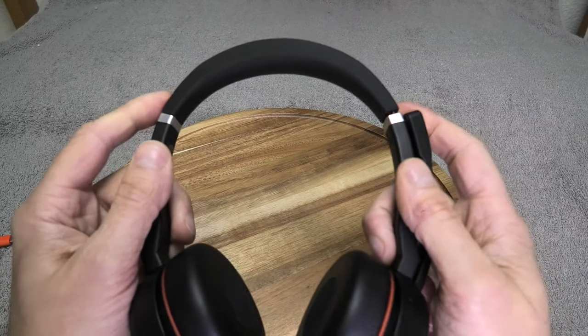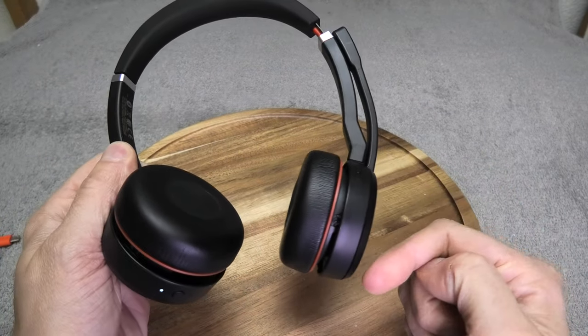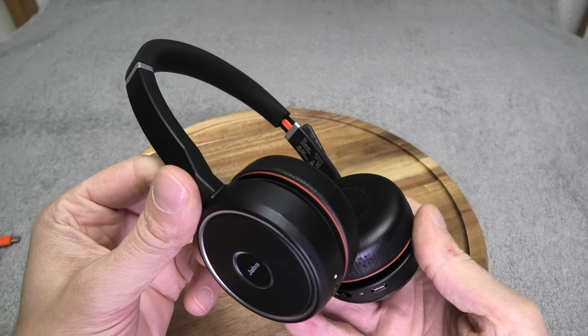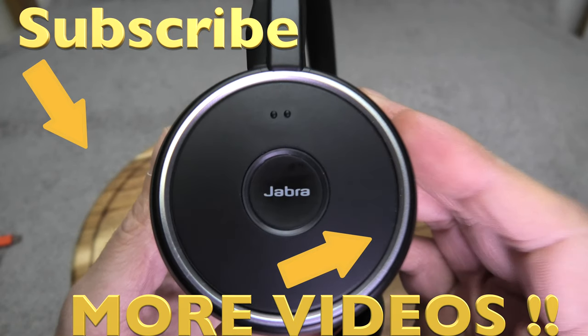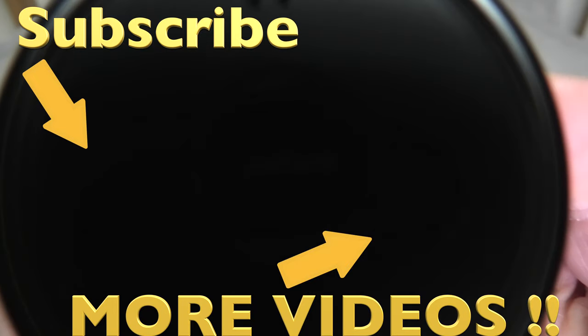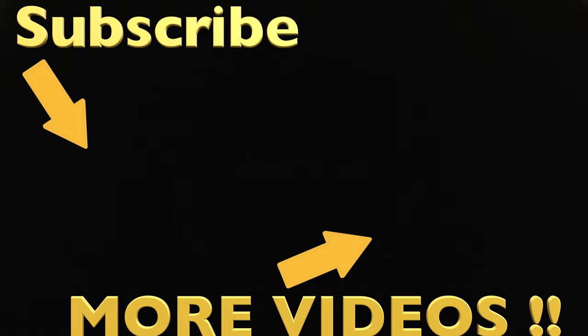That covers all the features of this headset. If you have any questions, please leave a comment below, and don't forget to check out my other videos about this headset. I'll see you next time.